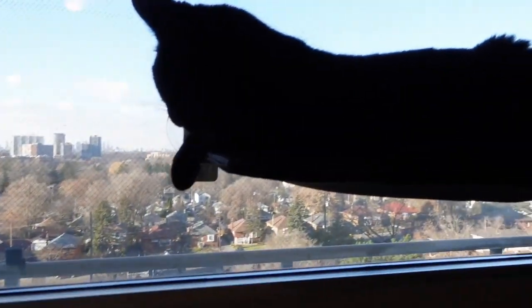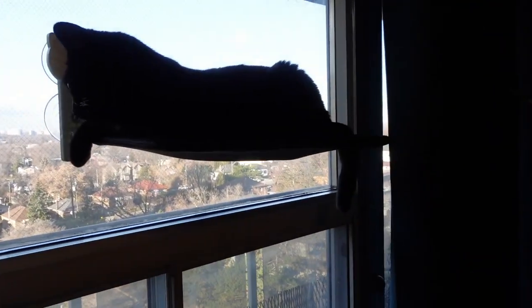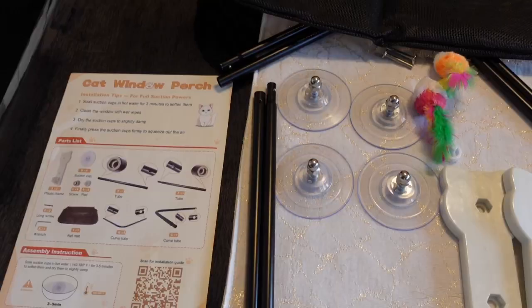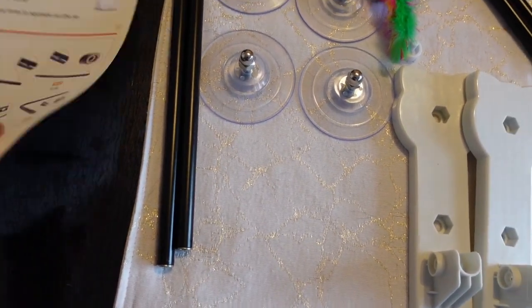Hi guys, welcome back to my channel. In this video I'll be talking about this cat window perch from the company Dakaris. They reached out and offered me this product to try for free.